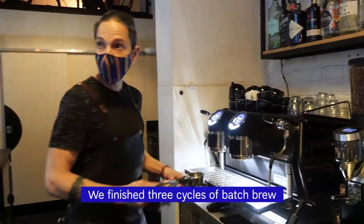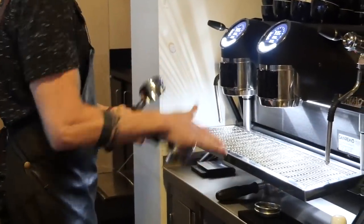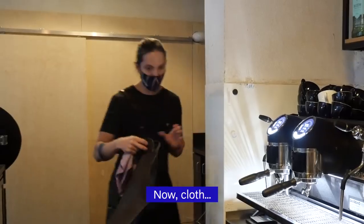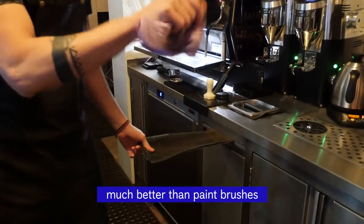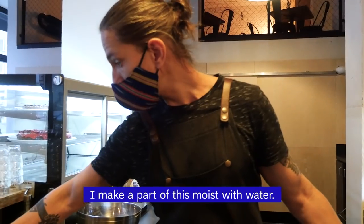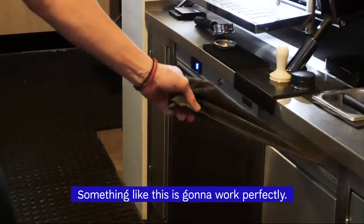So we've finished three cycles of batch brew — or you can use ground fresh coffee, of course. Everything is set. Now the cloth — this is very important. I found rags really useful, much better than paint brushes and stuff like that. Usually what I do is make part of it moist with water, and this helps to clean the portafilter completely. Something like this is gonna work perfectly.